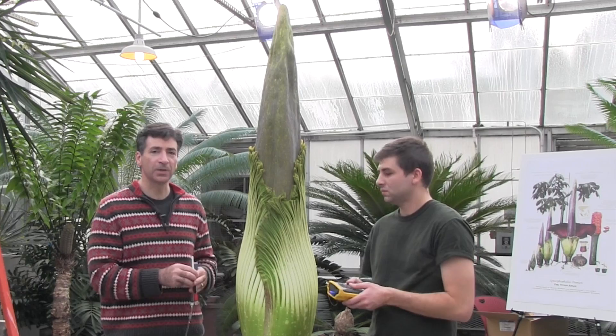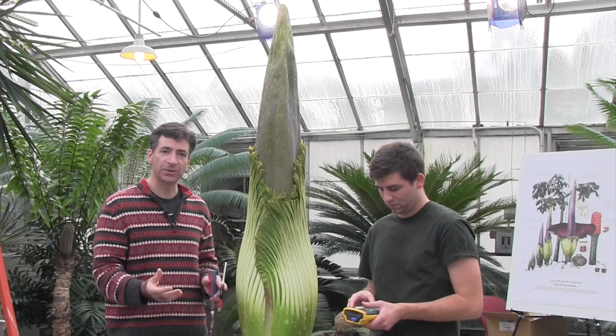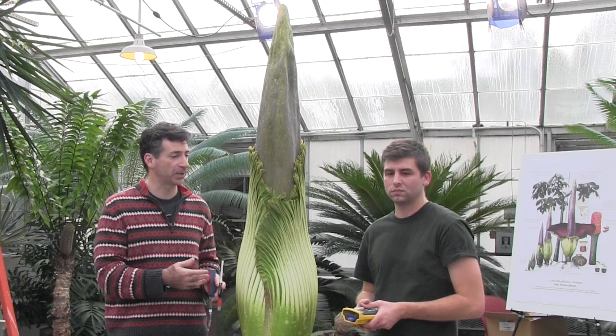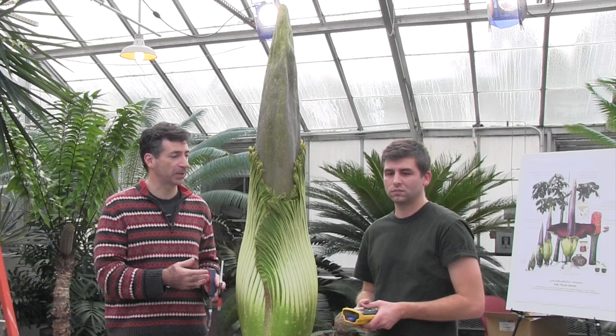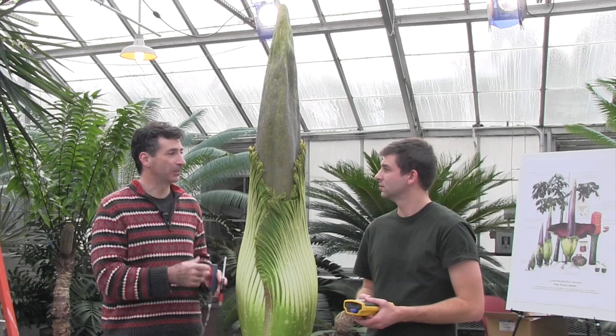One reason for being interested in that: we know from thermal imagery that these things really heat up just as they're producing the largest release of volatiles. The insects that are attracted to these flowers experience all of that at once — the heat inside the chamber, the carbon dioxide as the plant is respiring like a sprinter, and these very strong information-rich volatiles that flies and beetles attracted to this plant find meaningful, because they are simulating the cues emanating from a rotting corpse. We'll be doing that around the clock as the flower opens, surreptitiously collecting our data and posting it as we go.